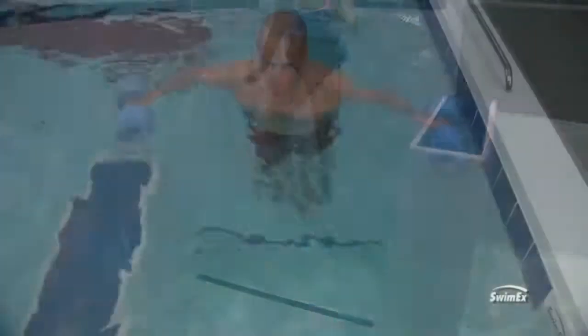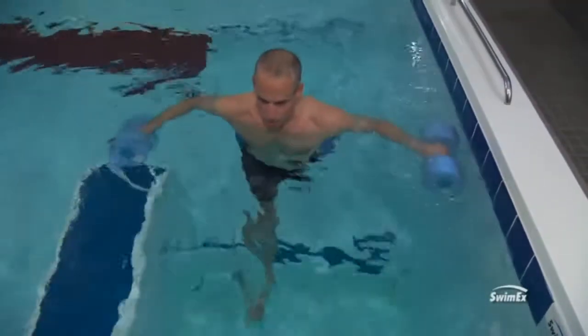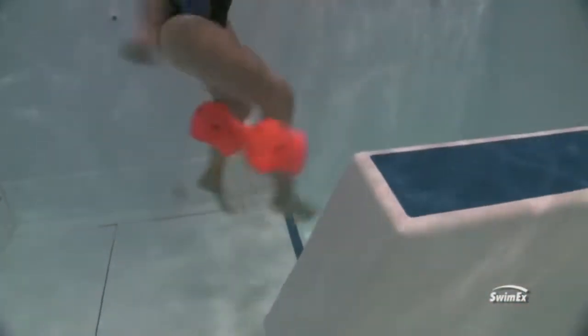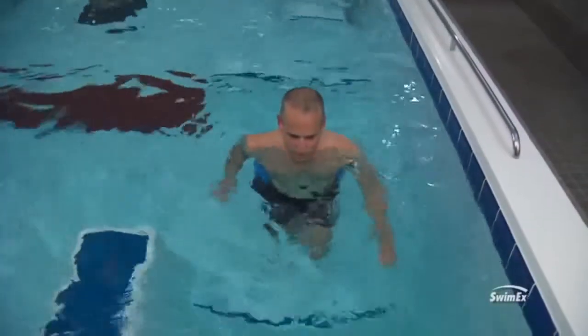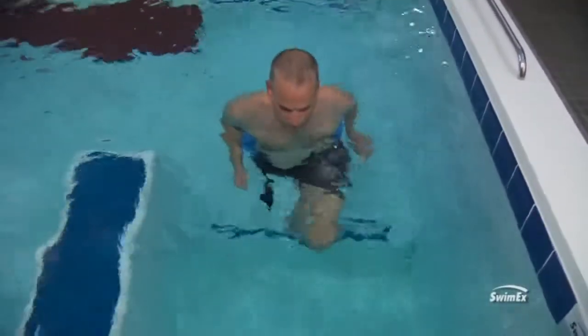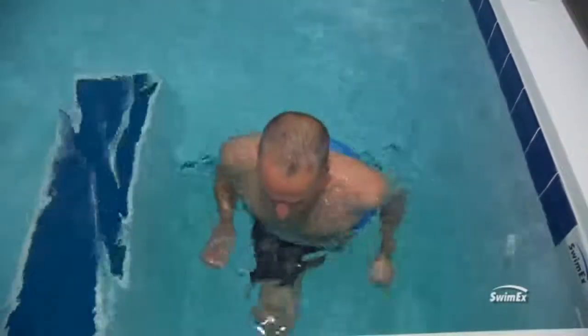Same thing going out and in — you're always going to see one leg externally rotating and substituting. So really give them feedback on what you're seeing in the water and what you want them to do. This is where it's nice if you have a pool with a window on the side where you can look at them, because once you get more than one person moving in a pool you sometimes can't see what they're doing. Take a peek through the windows — are they really doing what you want, keeping those feet pointing straight ahead and not rotating out?